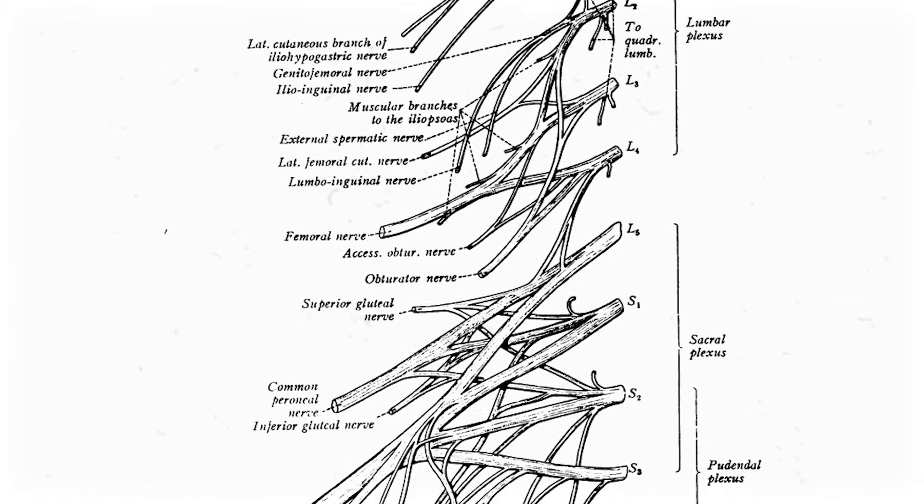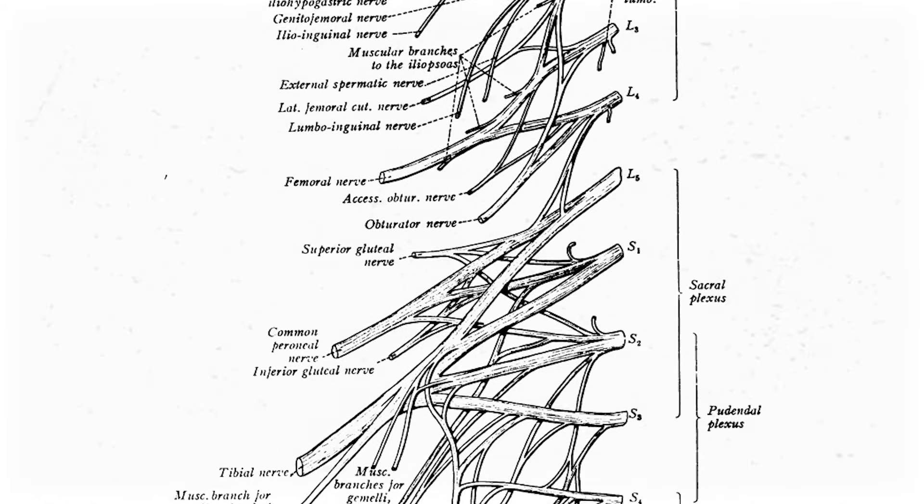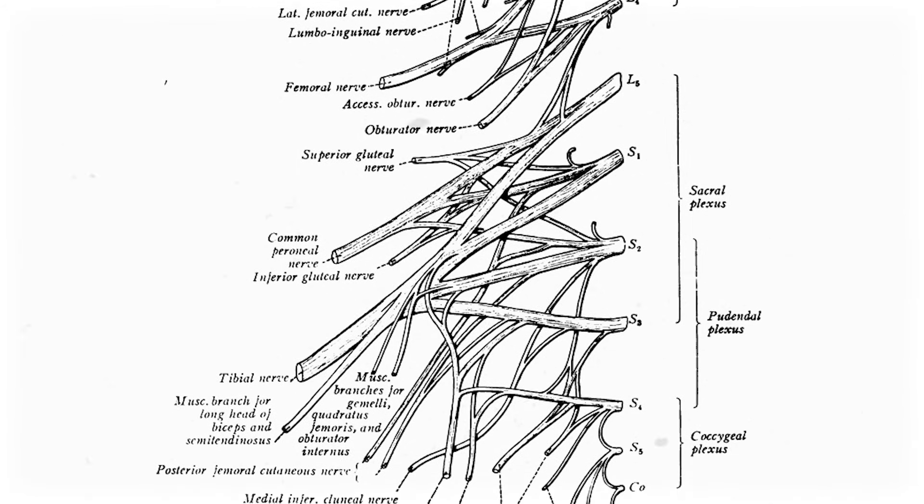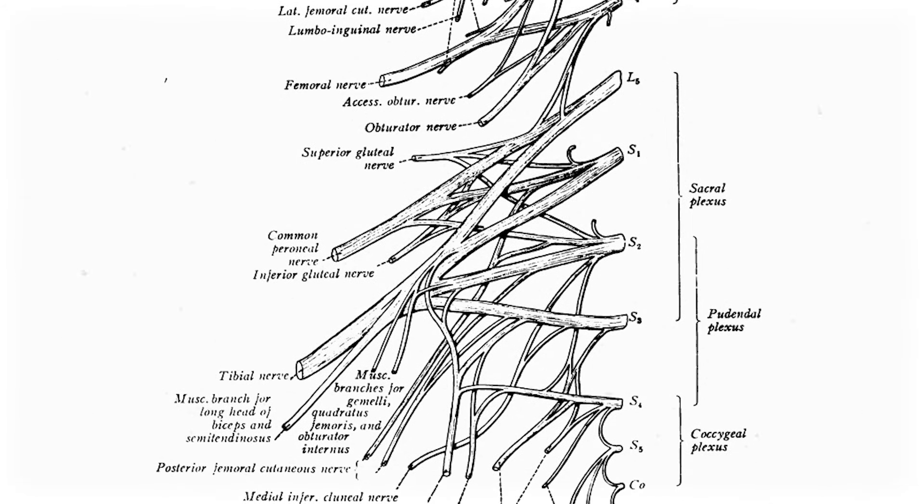If you haven't seen the lumbar plexus video yet, I'll link it up, but at the end of that video I mentioned that spinal root L4 merges with spinal root L5 to become something called the lumbosacral trunk, a merger of the lumbar and sacral plexuses. Sometimes you'll have to learn each plexus separately, while some professors teach them together as the lumbosacral plexus, which would look like this and is overwhelming to say the least. This video is long enough as it is, so I'm separating them into two videos, but we can finally get into the nerves of the sacral plexus.